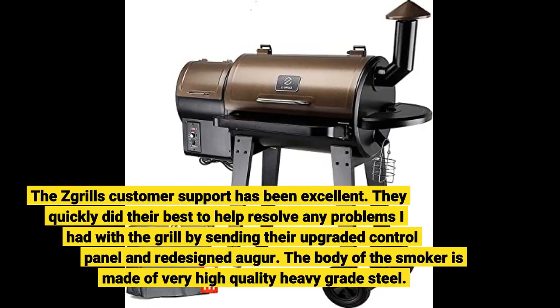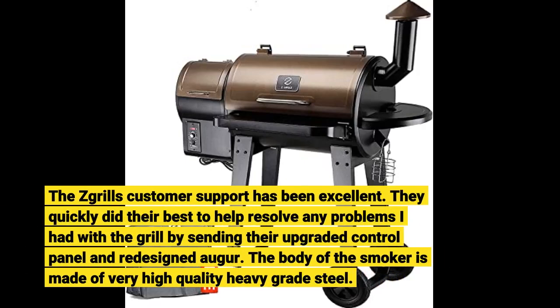This grill's customer support has been excellent. They quickly did their best to help resolve any problems I had with the grill by sending their upgraded control panel and redesigned auger.